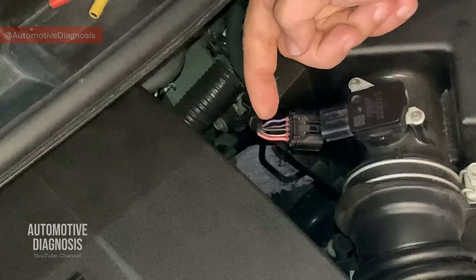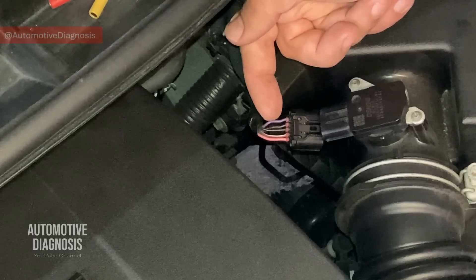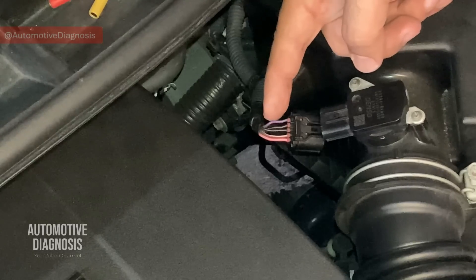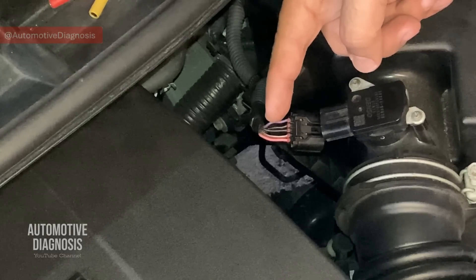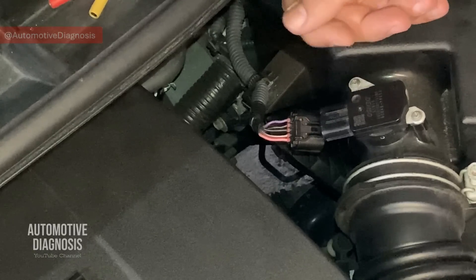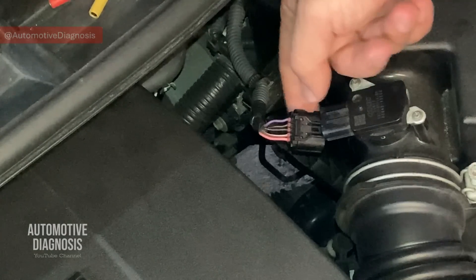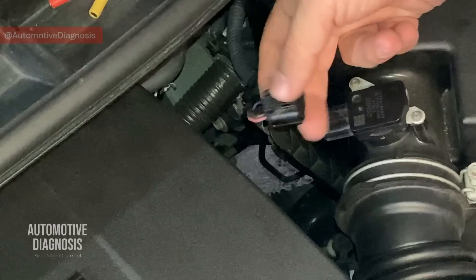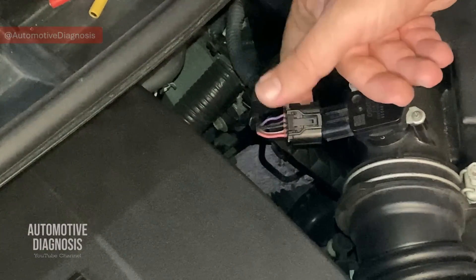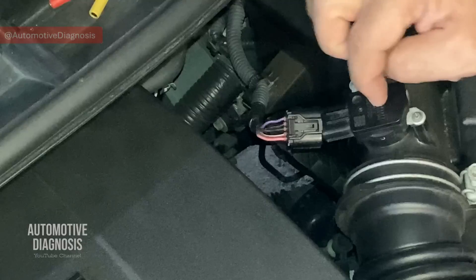You can go step by step to check the power supply and output signal, or you can start directly from the output signal — because if the output signal is within range, it means the sensor is providing proper output voltage, which can't happen without good power and ground. Before testing, remember that any fault on the mass airflow sensor can be caused by the sensor itself, the connector (check for contamination or moisture), any of the wires, or the ECM. We should consider the ECM as the last option since it's not very common. The most common causes are the sensor itself or the wiring.